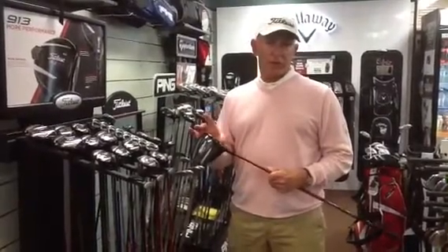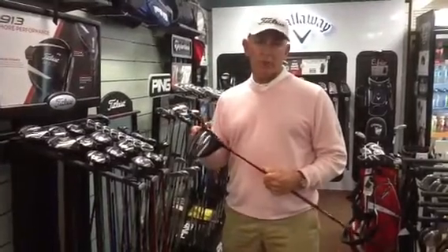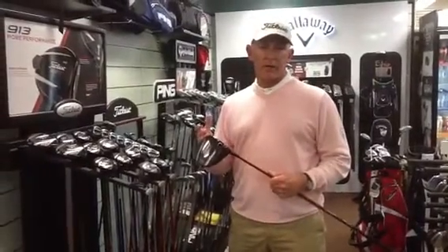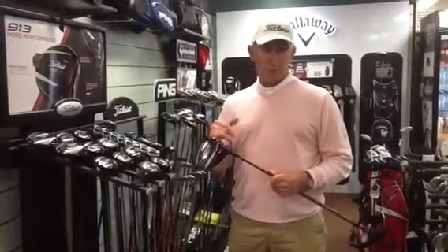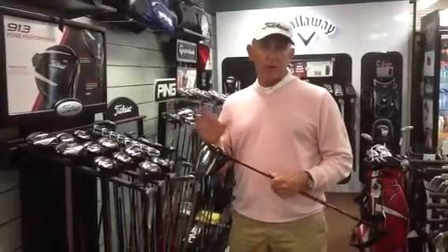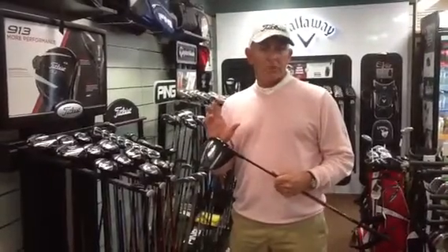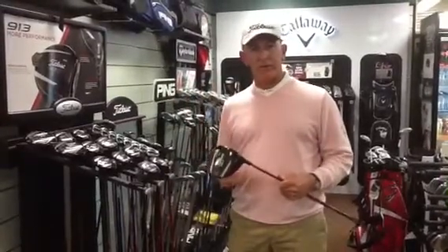First off, spin rate. Most people hit the ball with too high a spin rate — it might be up to 5,000 revolutions per minute. This really does affect the way the ball flies; sometimes it tends to climb and drop rather quickly. By lowering the spin rate to under 3,000 rpm, somewhere between 2,500 to 2,700, that's the ideal spin rate to give you maximum carry — for the ball to stay in the air longer and obviously carry further.